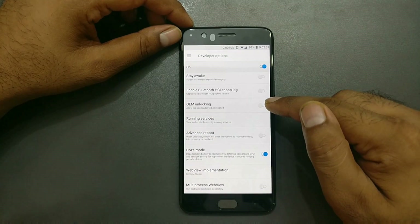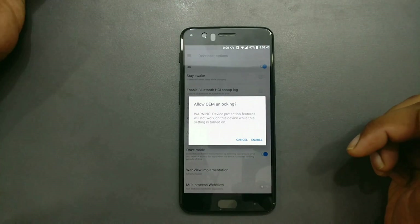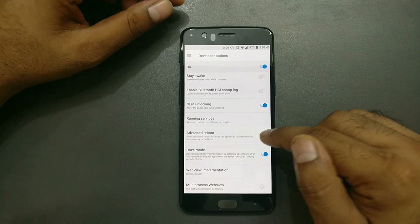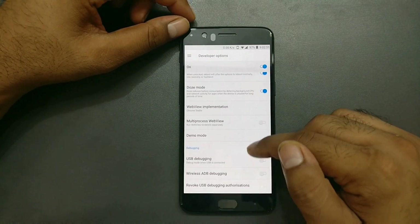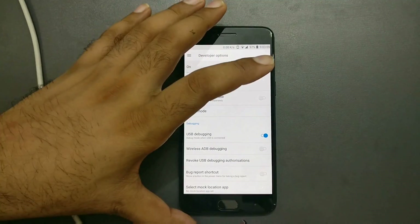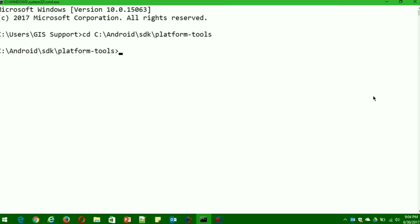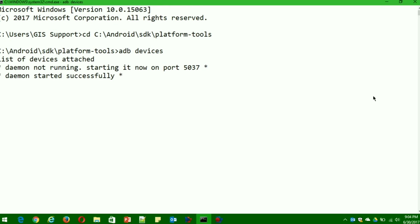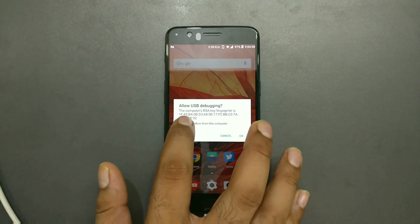Once you see the developer option entry, go inside it. Make sure it is turned on and enable a few things. First, look for something related to OEM unlock — it will ask for your PIN or pattern, just enable it and grant permission. After that, look for the Advanced Reboot option if your device has it — this varies by device. Then check the USB Debugging section and make sure it is turned on. Now connect your phone to the computer with a USB cable.